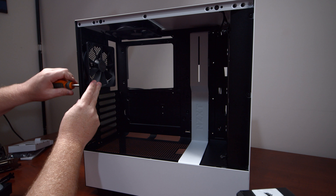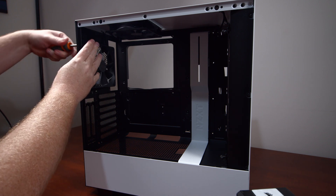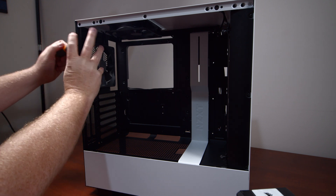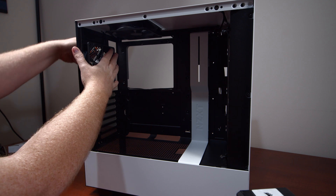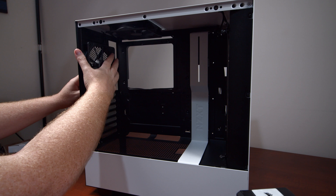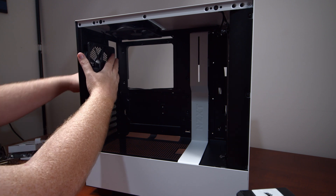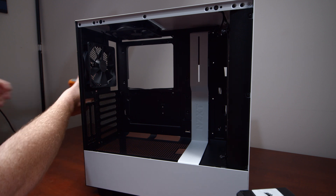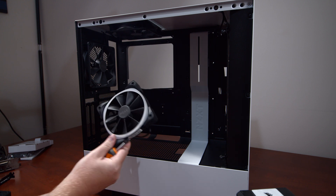Before getting too far into this build, I'm going to swap out the fans. The two standard fans are just that — standard. I want to add a little bit more RGB to this build, so I'm going to use the AER2 RGB fans from NZXT. I'll remove the existing fans now and replace them with those.